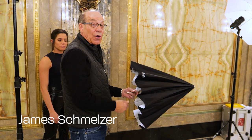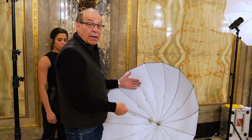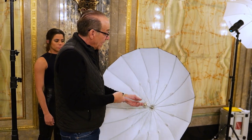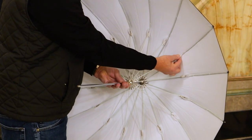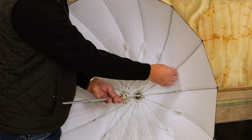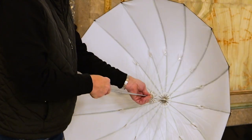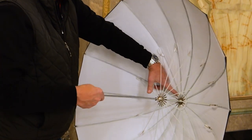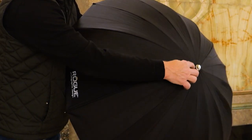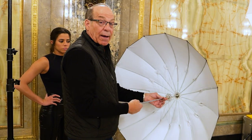This is the Rogue 38 umbrella — look at this optically white, beautiful design. If you take a look inside, you can see it even has pads on here to keep the joint from going through the fabric. Look at the beautiful button you have to touch and the way it clamps in — even this is doubled up in the center so it doesn't wear through. This is a really beautiful 38 optically white black-backed umbrella.